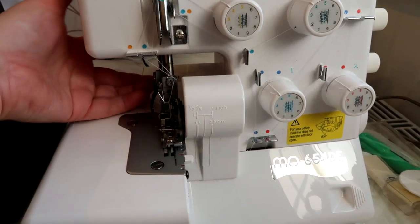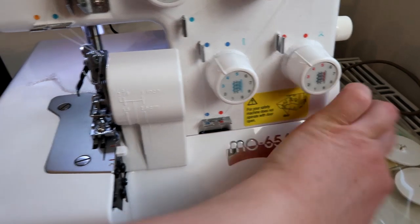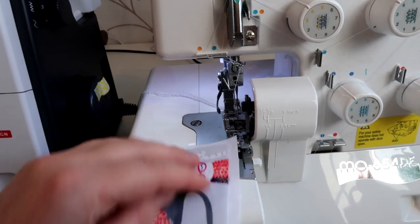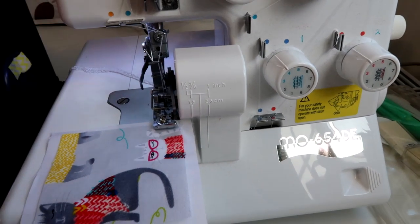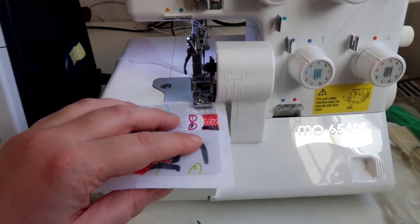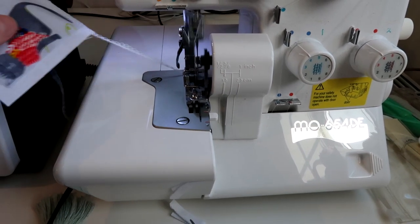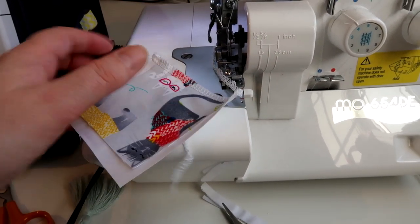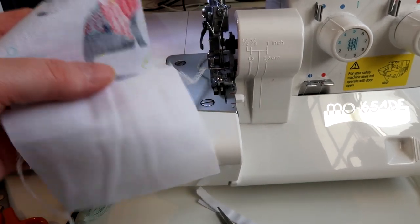With the overlocker you can actually run the machine without any fabric in it, unlike the cover stitch, which is interesting. I've turned the light off because it flashes on camera, but I'll show you how it works and how it cuts off the material. It works on the edge of fabrics to finish them off, and you can also join pieces to make a stretchy t-shirt. You can see it's finished off those edges nicely — the samples are just non-stretchy scraps, but you can see what the seam would look like.